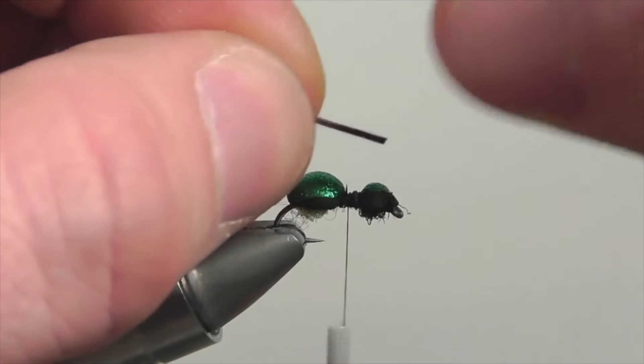Once your thread is secured to the center, it's time to add some legs. Secure down two rubber legs to the fly, keeping the wraps loose just in case you need to adjust the legs on either side.